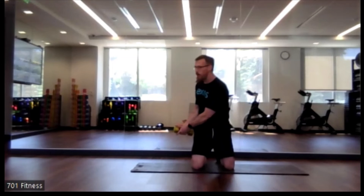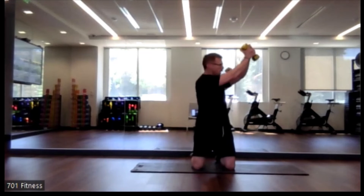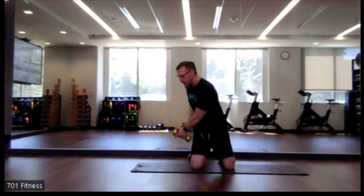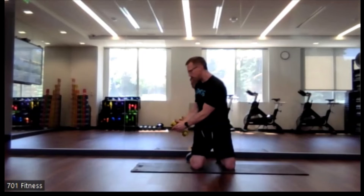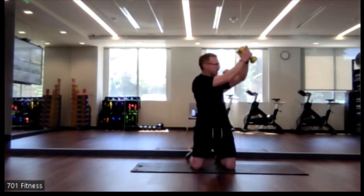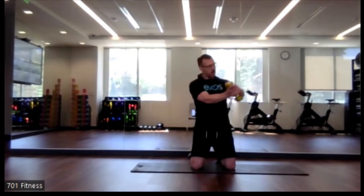We're going to do a modified wood chopper — kneeling. Take your dumbbell and go across the body: lower right to upper left. Otherwise you can stand and be on your feet. Keep those abs engaged — this rotational aspect is important. It's one of the planes of motion.